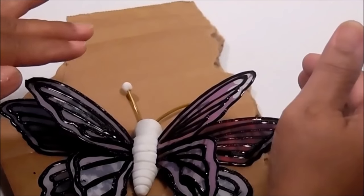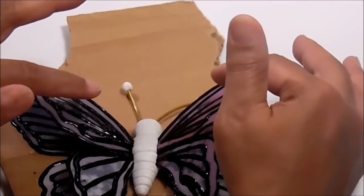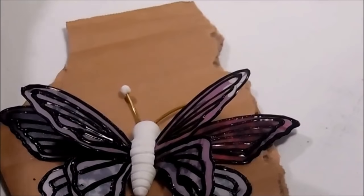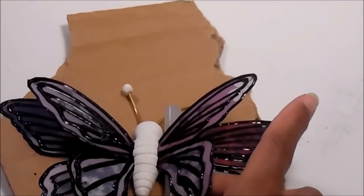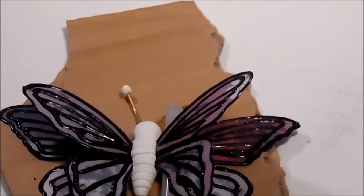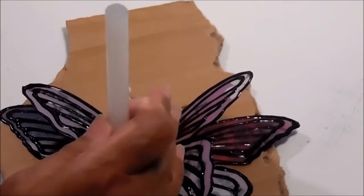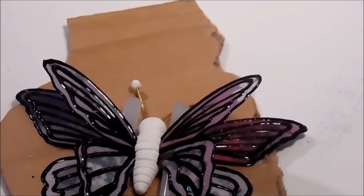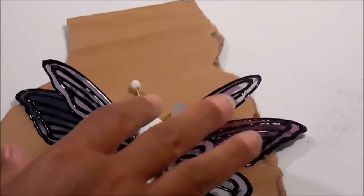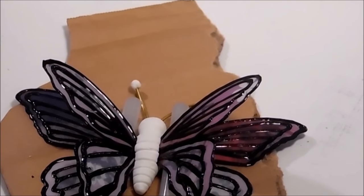Since it's not completely dry, you can go ahead and put something between those two wings. I'm going to use some glue sticks to help support the top wings while it dries. We'll come in later and glue it together with some E6000. I'm going to let this sit overnight because it's late, and then tomorrow we'll come back and complete this.